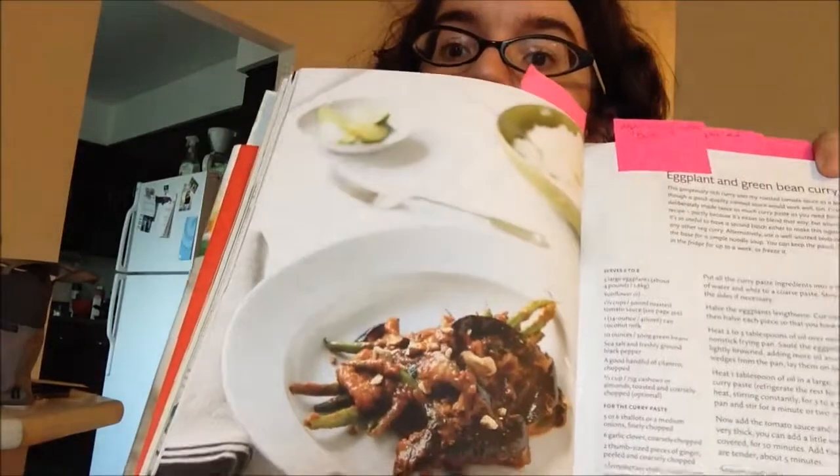Let me just show you some of the cool stuff in here. Here's an eggplant and green bean curry. The pictures are also like delicious looking.